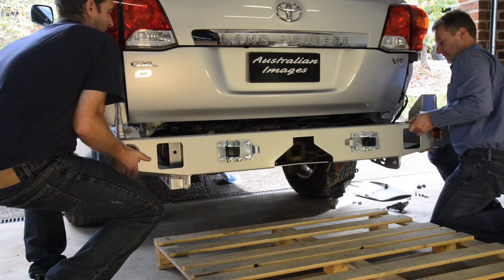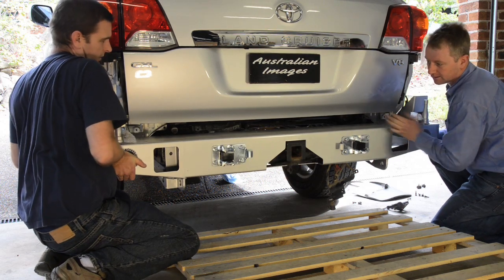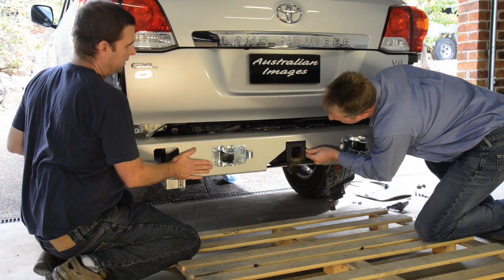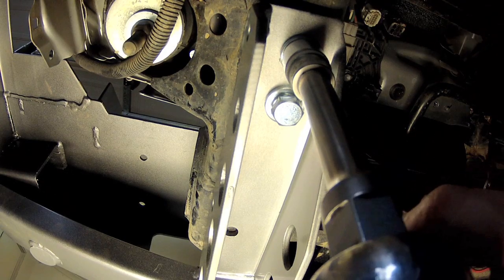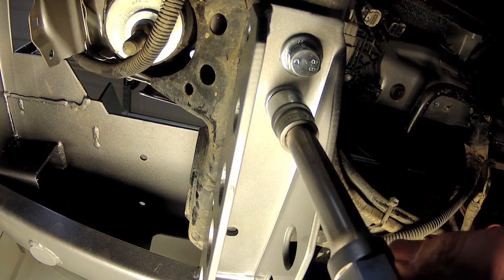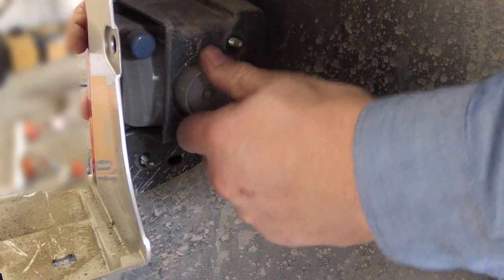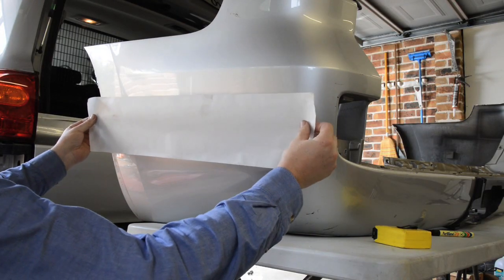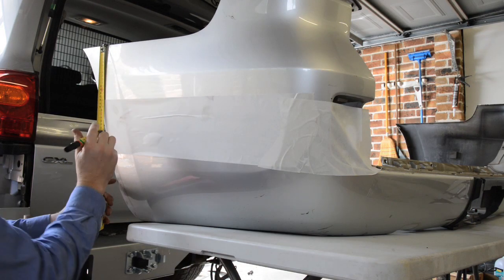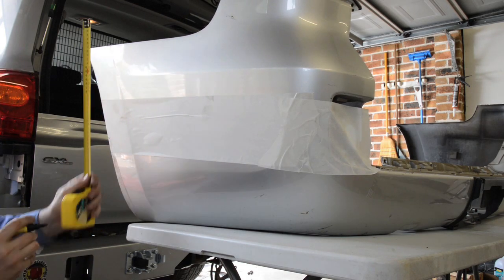With the aid of an assistant, you can then lift the new bumper onto the vehicle, sliding it over the chassis rails until it stops. Align the bumper horizontally using the hitch receiver as a guide, then fit and nip up four bolts into the captive nuts where the tow hooks were previously removed. Moving away from the vehicle, it's now time to prepare and cut the original plastic bumper bar. Begin by removing the two reflector assemblies from the bumper, then apply protective tape along the wings.